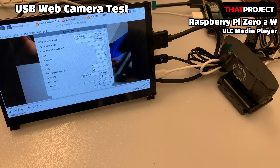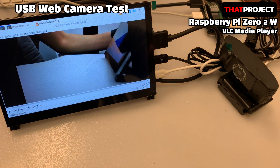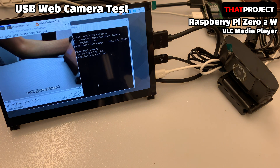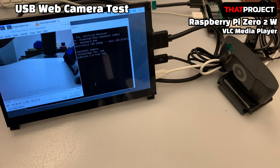This time, I set the output resolution to VGA 640x480 and acquired the image again. Now it's much better. At least it comes with 30fps at this resolution. It's very smooth and doesn't drop frames at all.